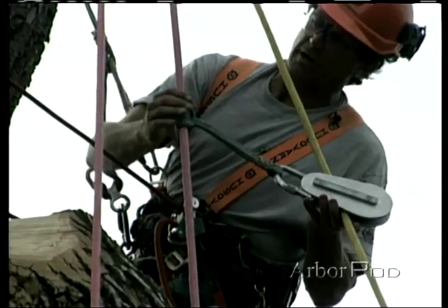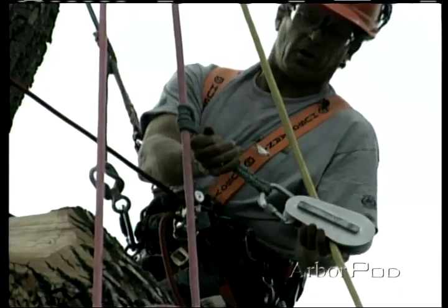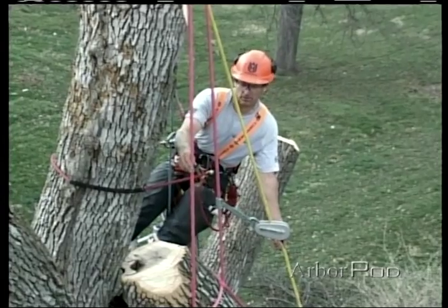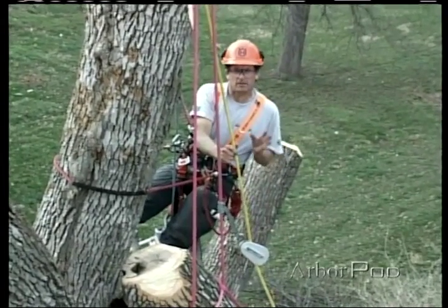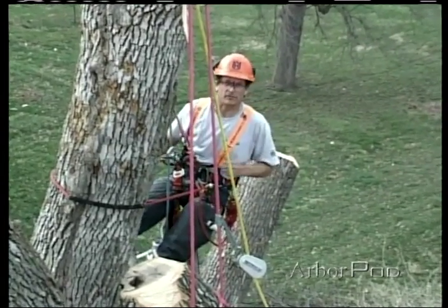This prussic is very nice because it's multi-directional — notice I can slide it up and down, and then it cinches off. We'll be able to take up the tension on the speed line and lower it down by using the lowering line. In certain situations, this technique can be very useful, though slow. Although it can take a little bit of extra time to set up, it can be a very useful technique when necessary.